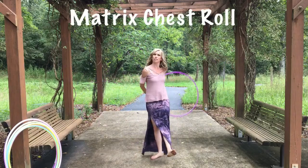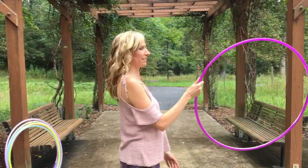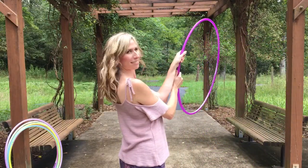Hi Hoopers, here's my tutorial for this fun matrix chest roll. You want to start by grabbing the hoop in your dominant hand in between your thumb and your fingers.